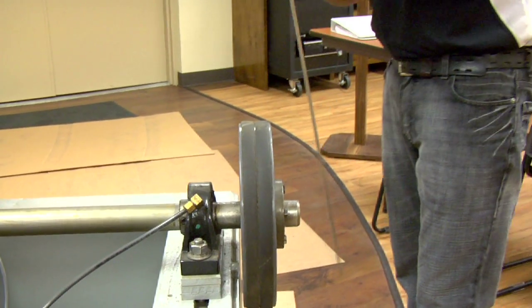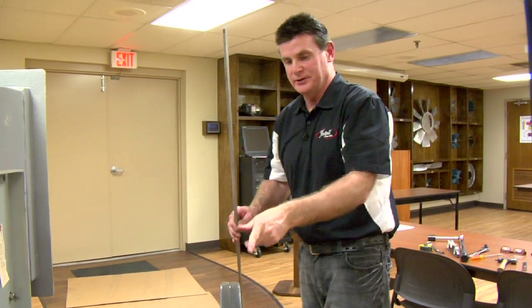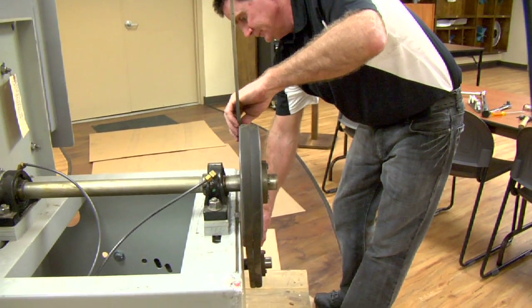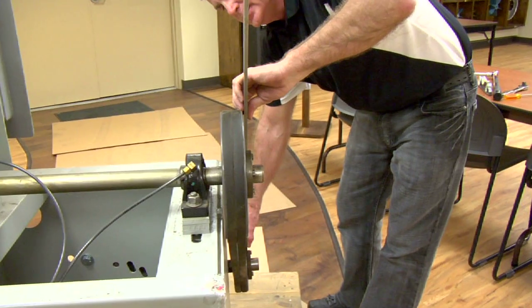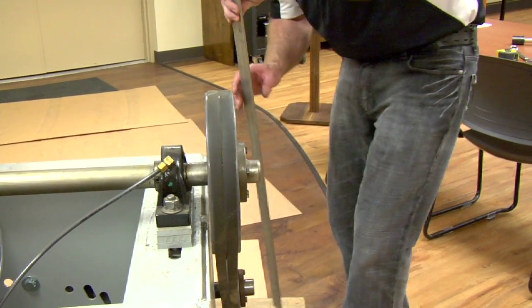It's pretty important that you use the same side of the straight edge to check both sides of the drive. So you flip your straight edge around. Looks like they're out of line by about three sixteenths of an inch.